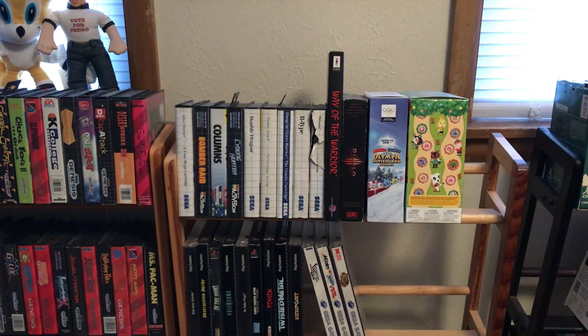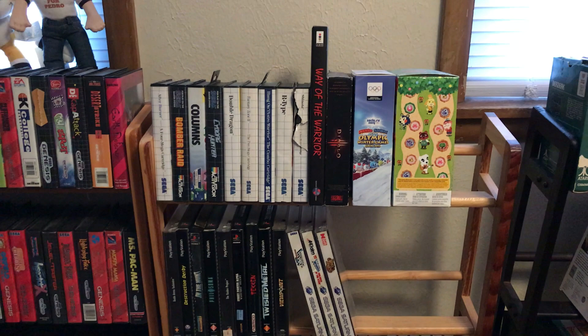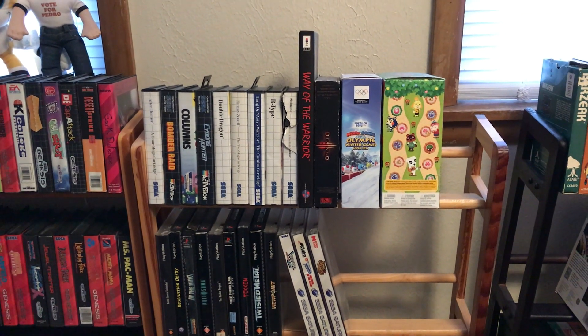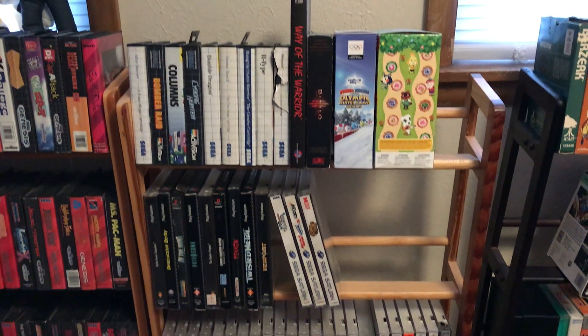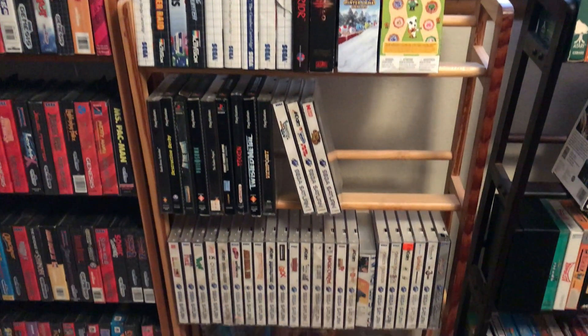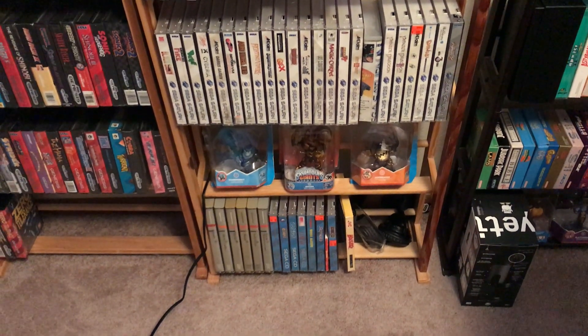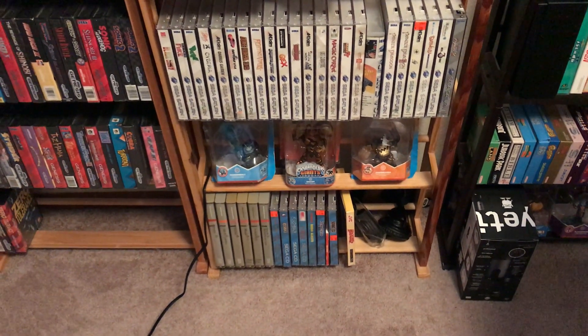Here we've got quite a few different things: Sega Master System games, a couple of Wii U big boxes, 3DO Way of the Warrior, PlayStation long box, Sega Saturn, Sega CD, and my IBM PC Junior stuff.